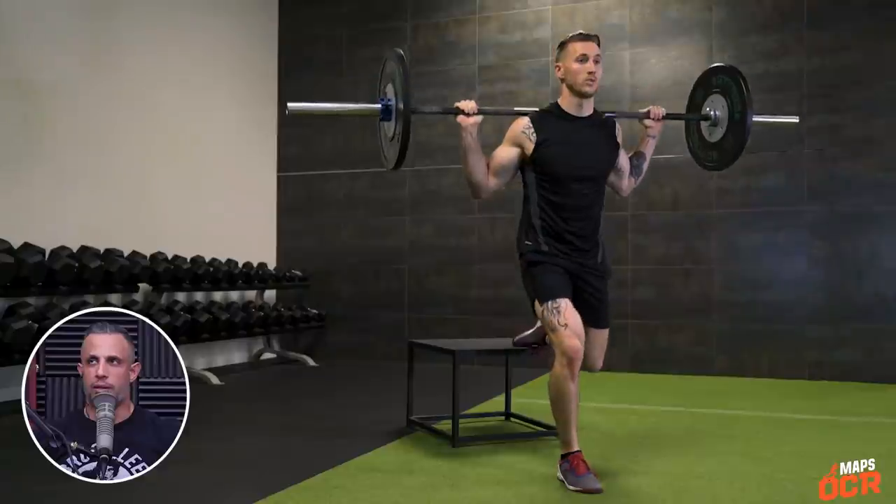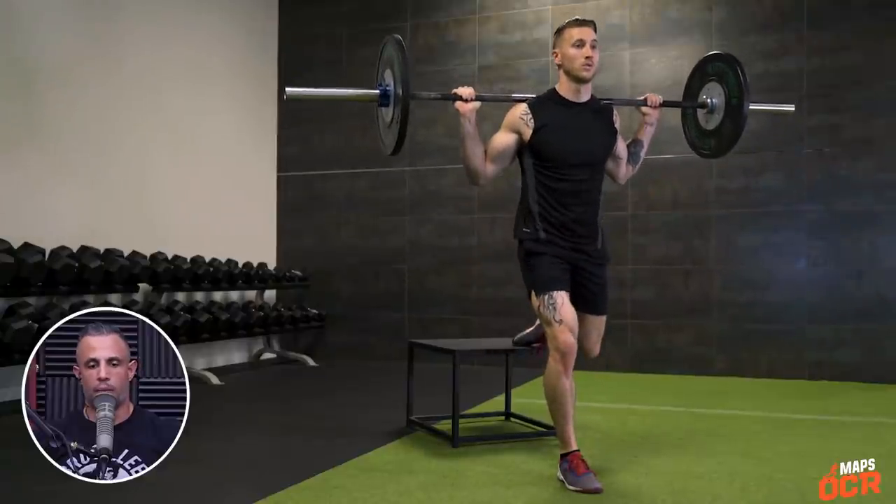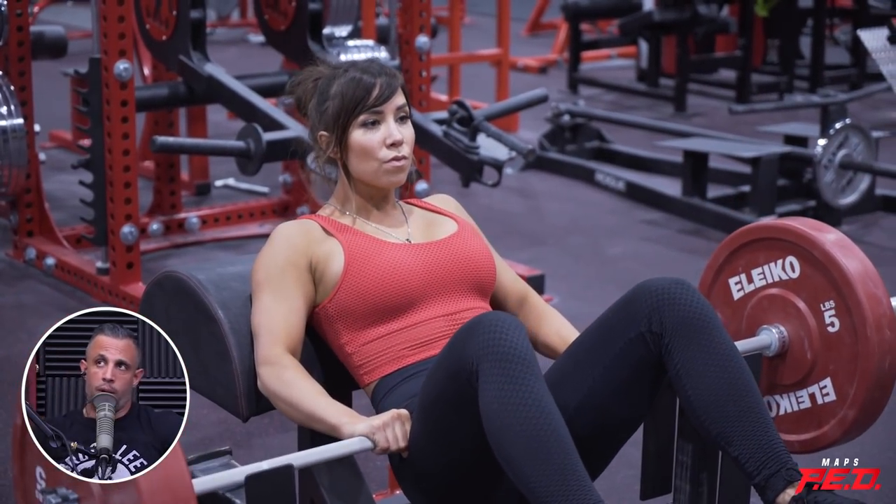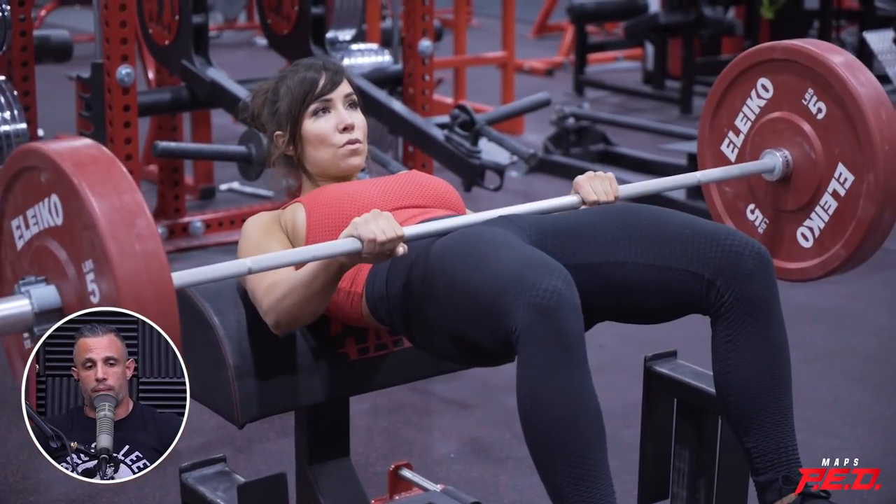Are you doing split stance exercises like lunges and Bulgarian split squats? What about hip thrusts? Yeah, I hip thrust. So it could be that you might need to change your program. How long have you been running six to eight reps? Three months.